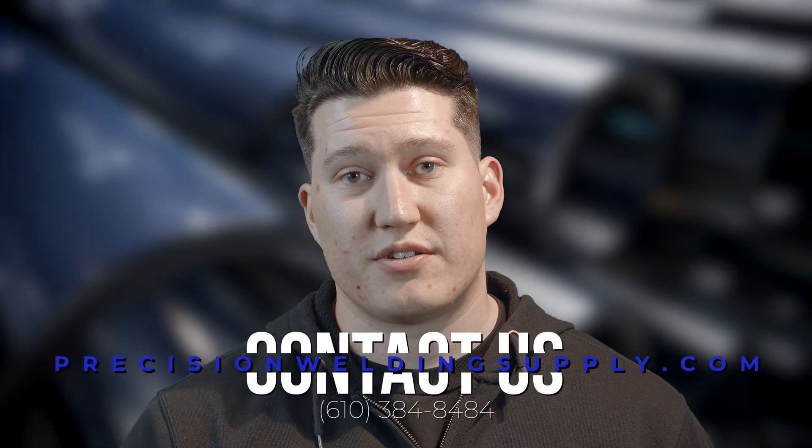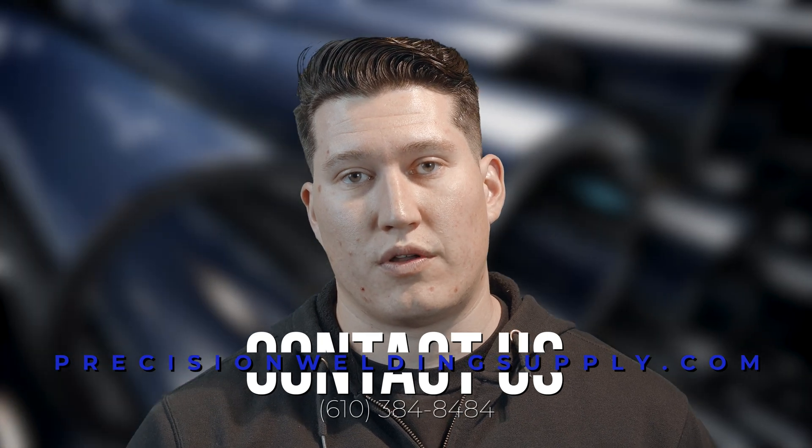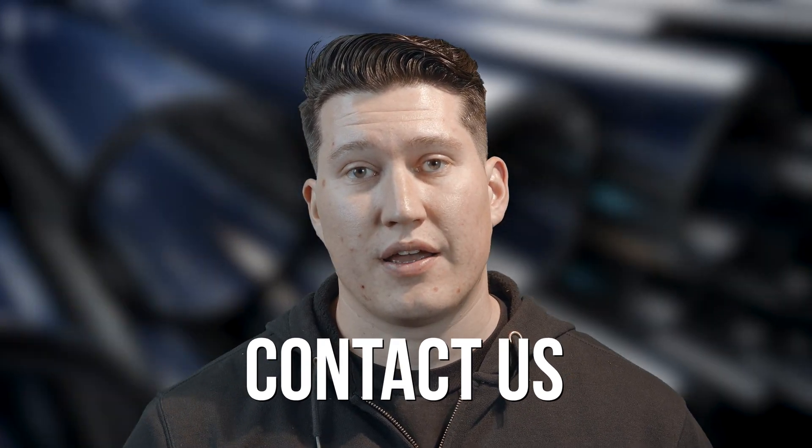Passwords can be found in the Saks 200 operations manual or by contacting PWS. Thanks for watching. If you have any other questions about Axair products or the Saks 200 power supply, feel free to reach out.